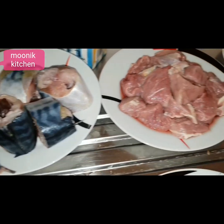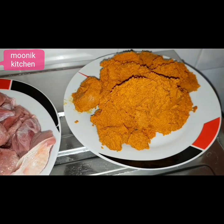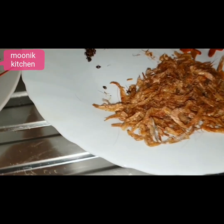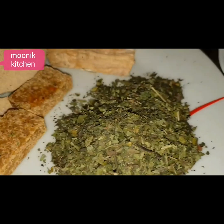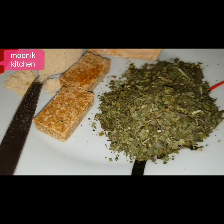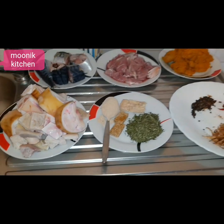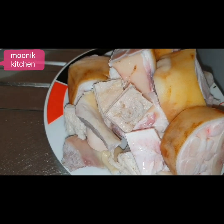I will be using canned banga — I just bought one can to use. This black tin is called Oriyaman; I will be blending it with crayfish and dry pepper. This is the banga stick, the banga powder, and the banga leaf. These ingredients are very easy to find — they normally sell them where they sell pepper soup spices. Just go there and say you want banga spices and they'll bring everything for you. It's not expensive, it's very cheap and common.